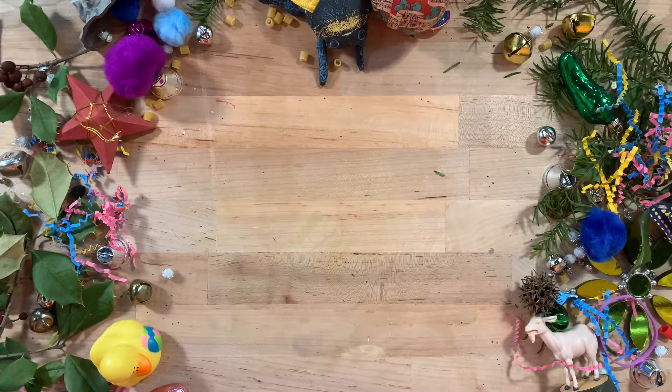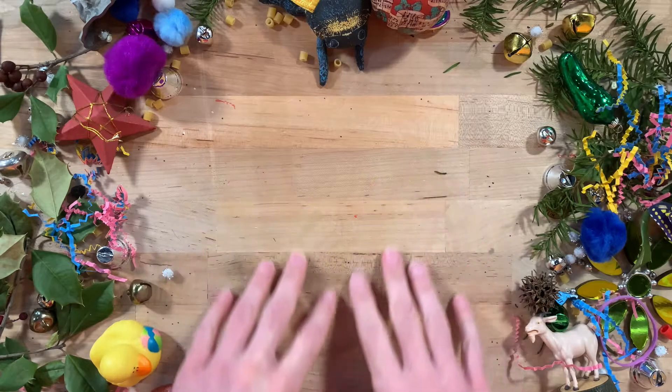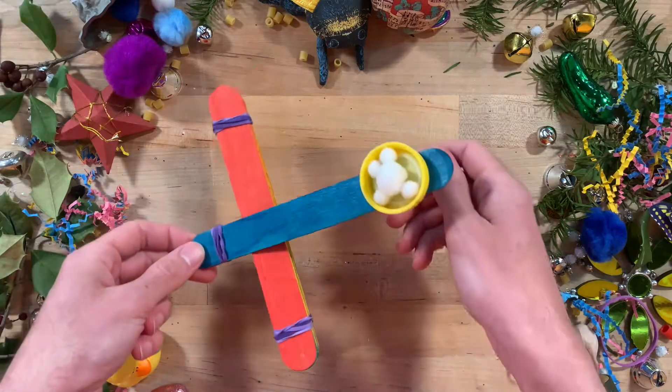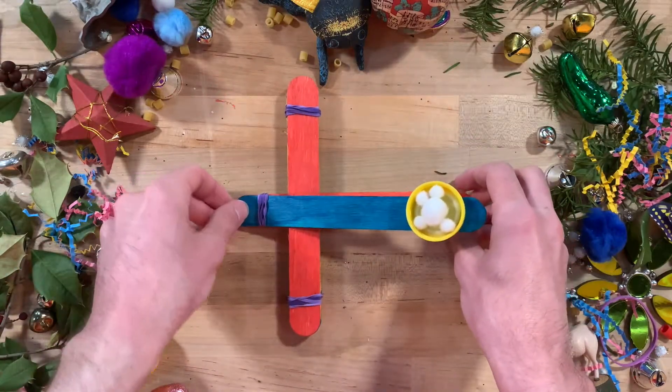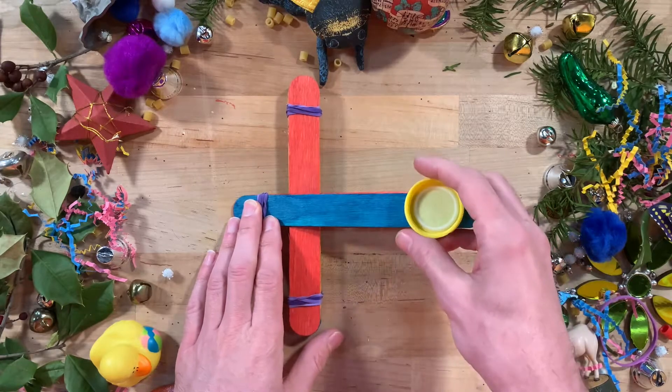Hey everyone, this is Fox and today's Tinker video is about finding a warmer alternative to an outdoor snowball fight. We are going to show you how to build a small catapult that you can use to launch mini imitation snowballs or cotton balls inside the house.